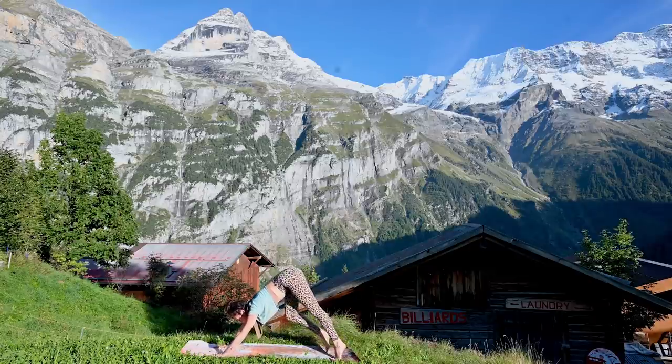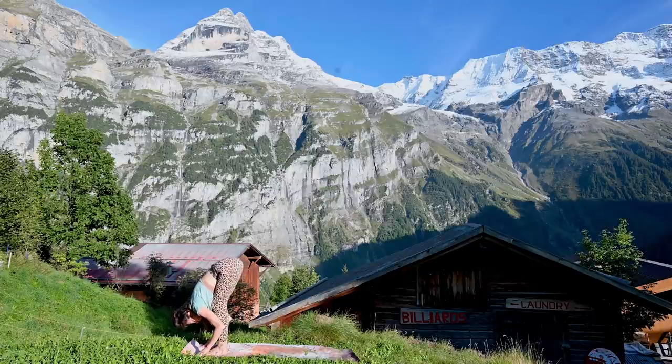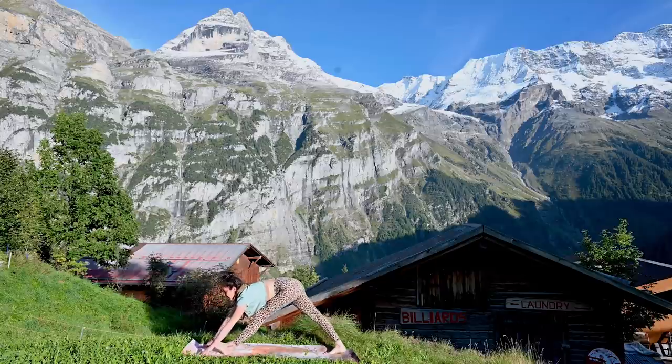Slow walk up towards the top of the mat. Inhale, halfway lift. Exhale, fold down. Inhale, halfway lift. And exhale, fold down. Once more, inhale, halfway lift. And this time step back with the right foot — we'll do the same thing on the other side.